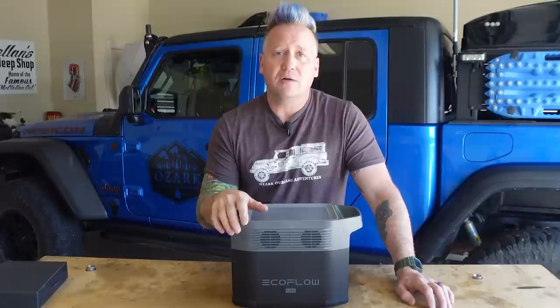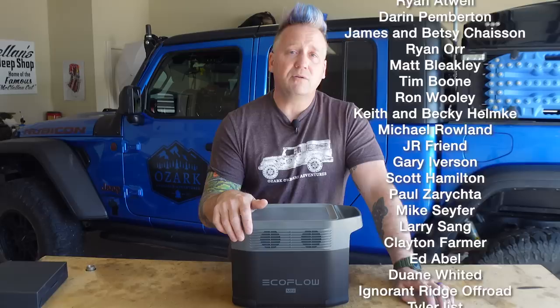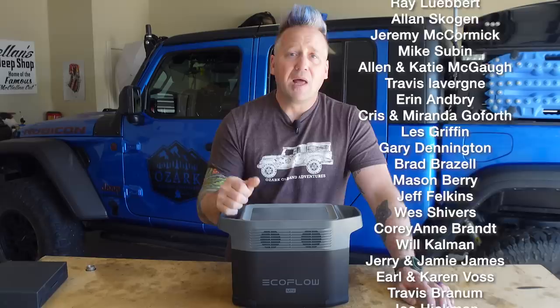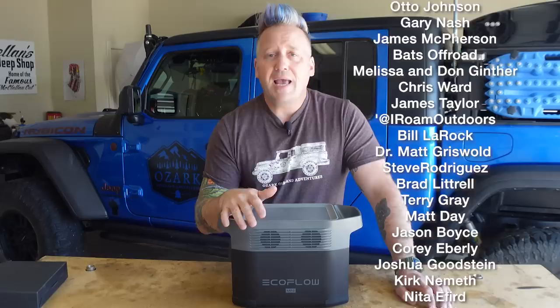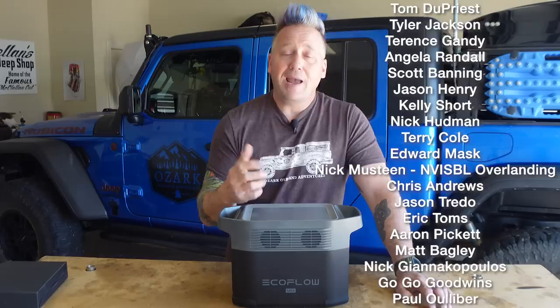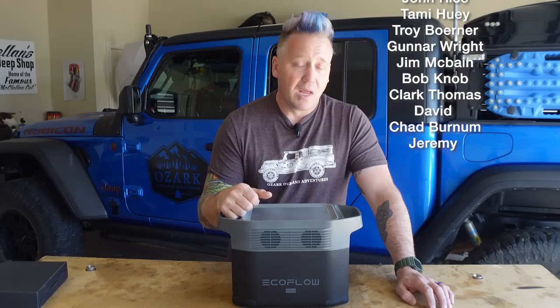I hope this was helpful. I've been very impressed with this power station and it's going to be my go-to moving forward on trips, since I depend on these to keep batteries charged while out in the field. I'll probably test other ones in the future, but for now this is the one I'm going to pick. If you have any questions, leave them in the comments. Like the video, subscribe to the channel if you're not already, and if you want to support us and gain access to our GPS data from our trips, check out our Patreon — link in the description. And go to longcreekoverland.com for our Ozark Overland Adventures merchandise. See you next time!